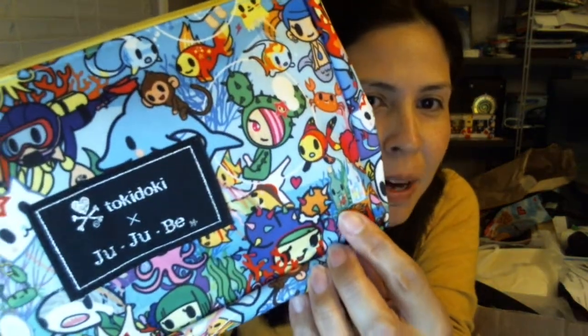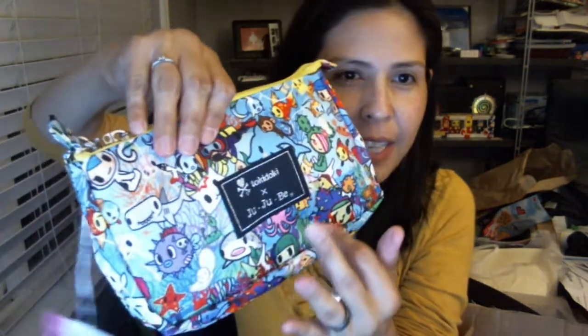Some things to look for — I love this print because every time I look at it there's something new. If you look really closely, there's these bottles with little love notes in them. There are major characters — there's Sandy. I don't really have a Donatella on this, which is really interesting. What I do like is I have the coral on the bottom of both sides, so that's kind of neat.